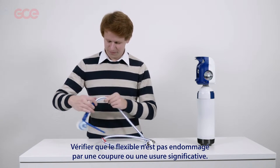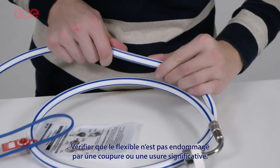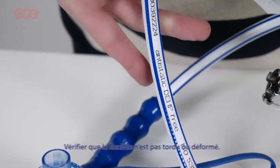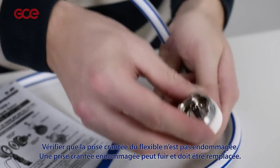Check the hose has no damage to its outer cover, such as cuts or significant abrasions. Check the hose is not kinked or misshapen. Check the metal probe connector of the hose is not damaged or worn.